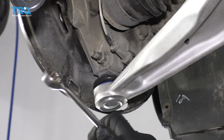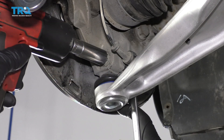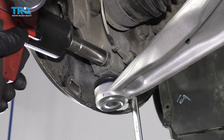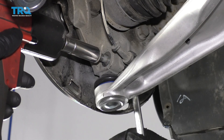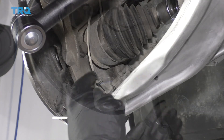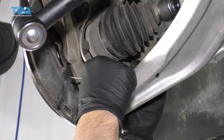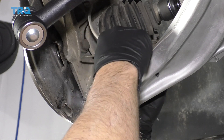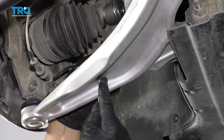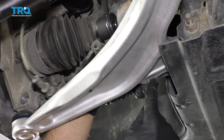Now I'm going to remove this nut. I'm going to use a 15-millimeter wrench to hold the bolt and a 15-millimeter socket to remove the nut. Take that off and slide the bolt out. Just to give yourself a little bit of slack on the wheel speed sensor, disconnect this right here. On the control arm it's pushed in — there are some retainers, so just use a small screwdriver and push the retainers out.